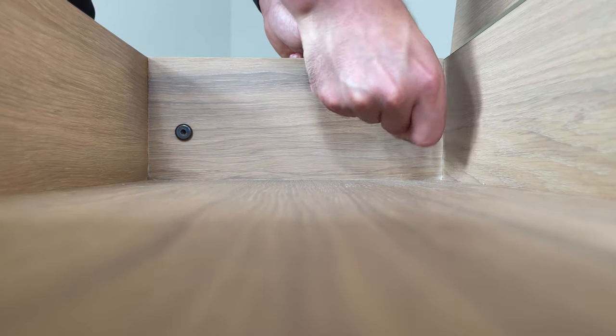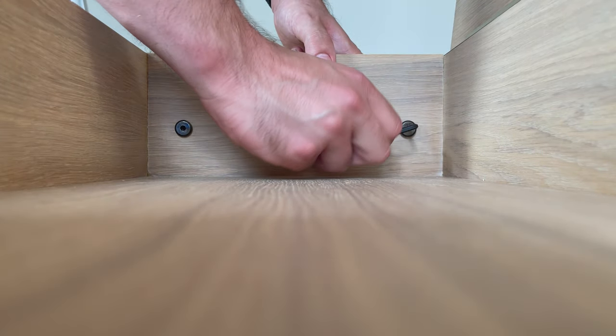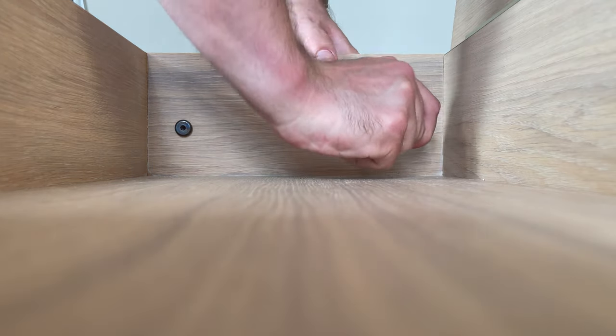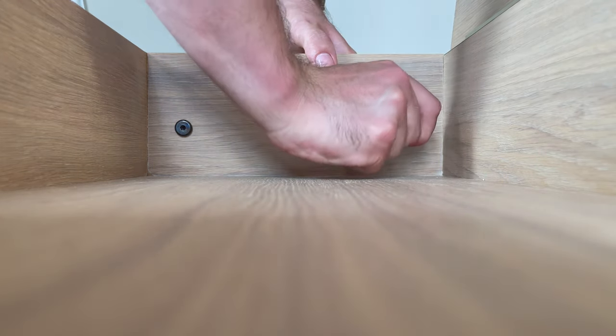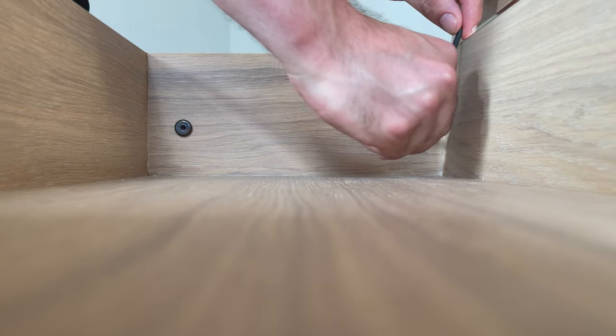The bench is adjustable, but you need to find a simple tool to get the height changed. Looking back, a handle would have made the setup a bit more seamless. Since I would be the only one playing on the organ, more or less, it doesn't bother me that much.